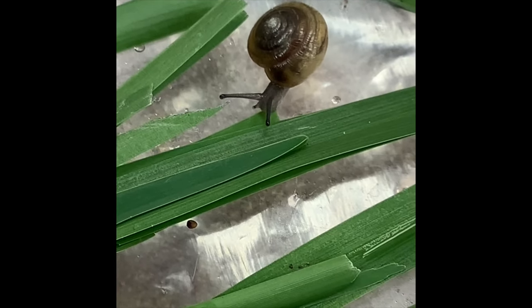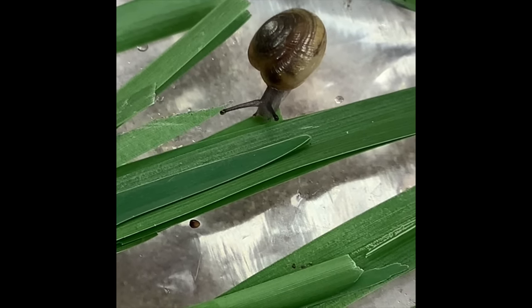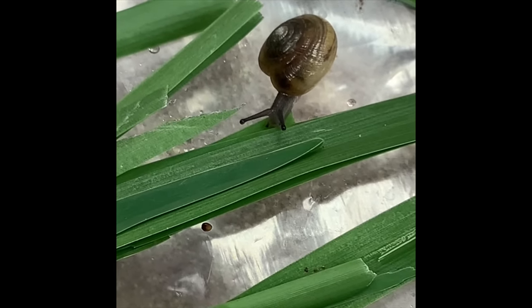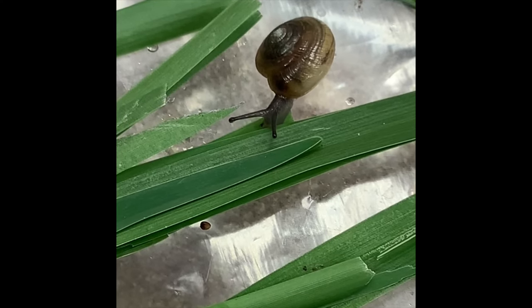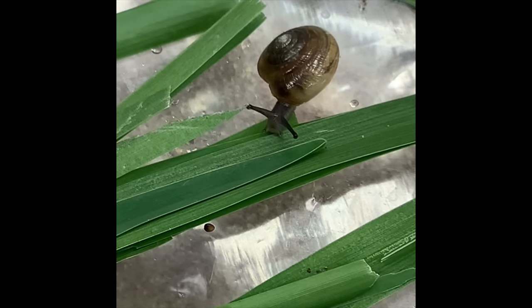A cautionary warning: look out for bugs, snails, and any little critters that might be found outside on your plant items. No need to worry about our stowaway — he was returned home after he was discovered.